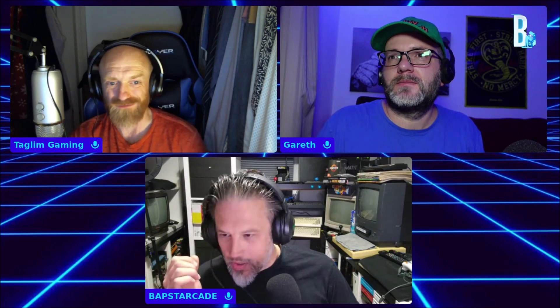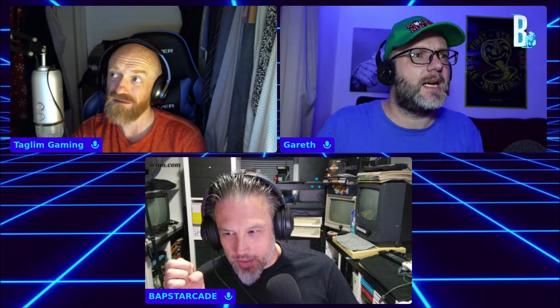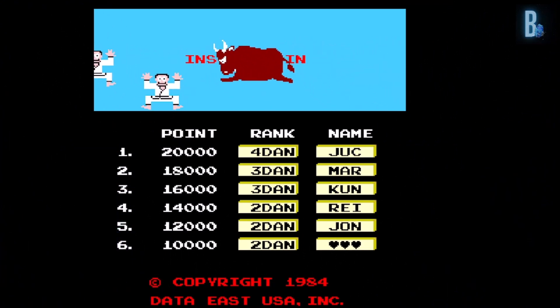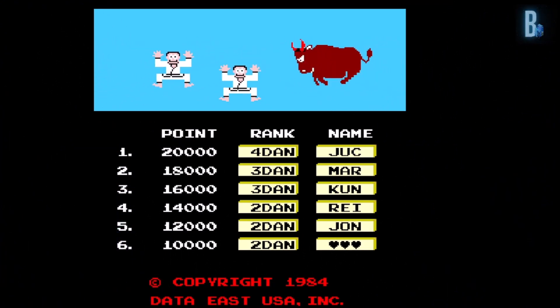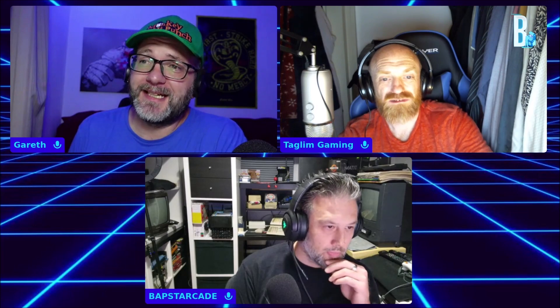He was probably in the Expendables. Was he in Dusk Till Dawn? Is that the same guy? I'm sure he was in Dusk Till Dawn.